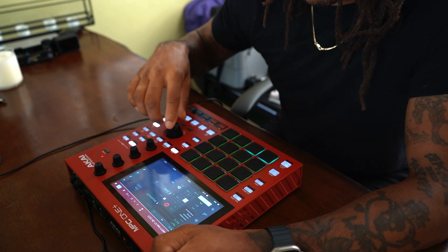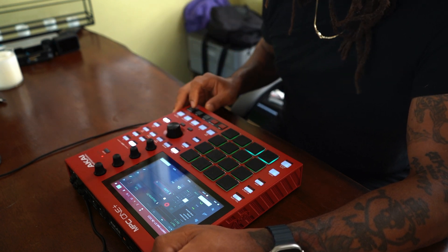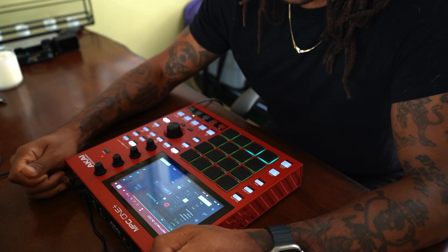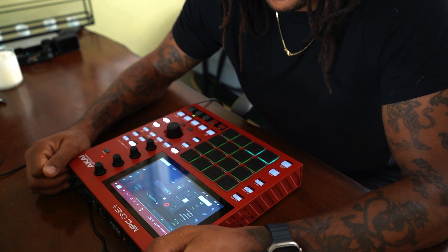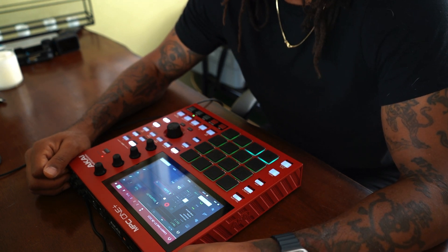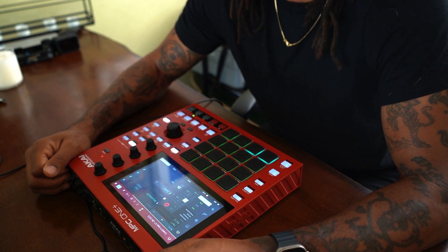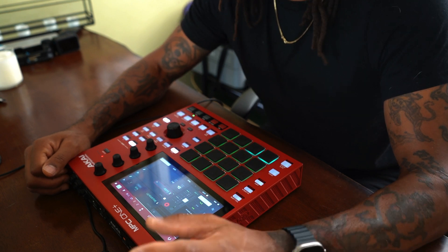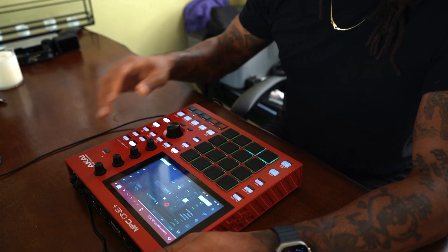Next we have the first guitar — it's pretty simple, like kind of funky picking licks. I put an Air Compressor on it and then into the amp sim, then I added a quick delay and some spring reverb but with the mix way down. By default the spring reverb patch in the MPC One has like 100% mix and you just don't want that as a guitar player — you need some pick attack. So that's the first guitar.